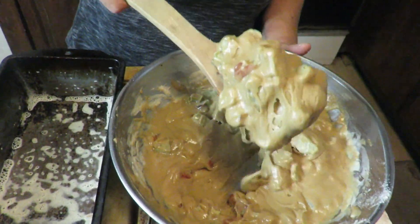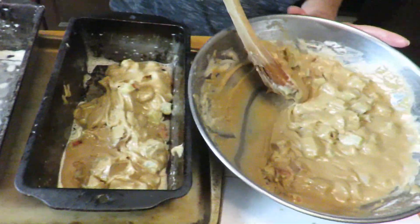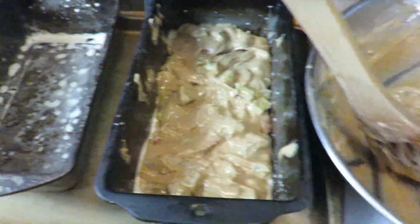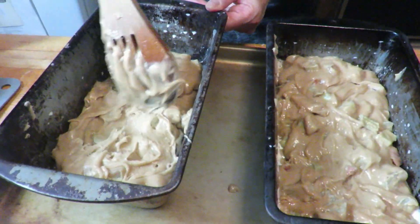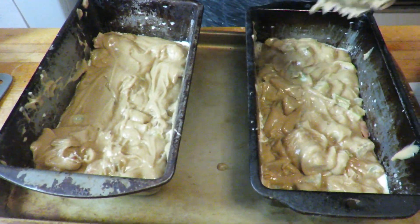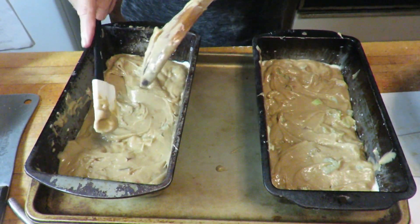I'm going to pour this batter into the prepared loaf pans. I've got two bread loaf pans here and I'm going to fill those pans. Spread it around to make two loaves. I think I got them pretty even — I scraped it all out.